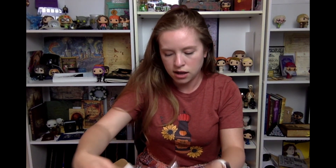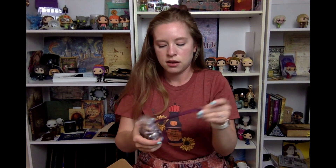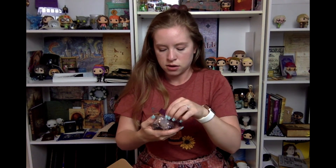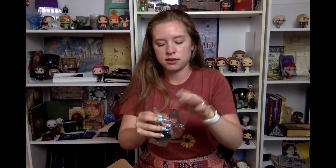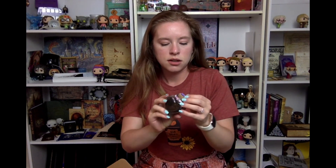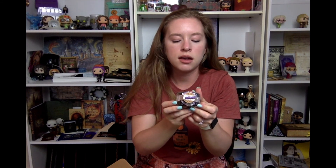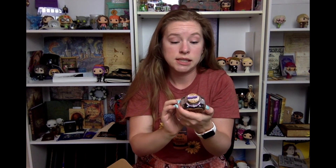It looks like we have another item here in a little bottle — this is Amortentia Love Potion Tea. It has a little antidote note on the top, that is so cute. It says Love Potion Tea, black tea — I'm guessing it says blueberry, strawberry, currant, elderberry, and I can't read the rest. I'm very bad at reading scripty cursive, but it smells really good and it looks so cute. Definitely a cute item to get.